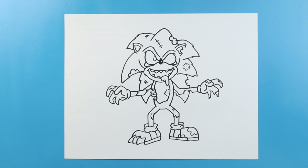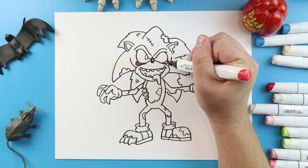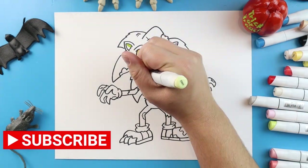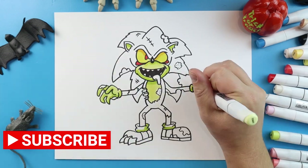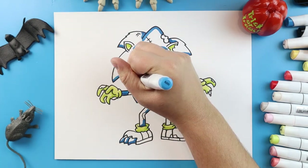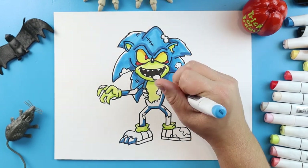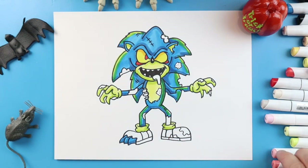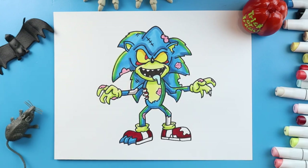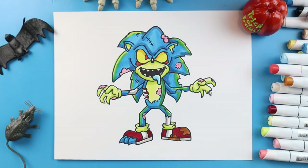And there you go — there is your drawing of a Zombie Sonic. I'm going to fast forward and start coloring this. Thanks for watching, hope you enjoyed. Bye!